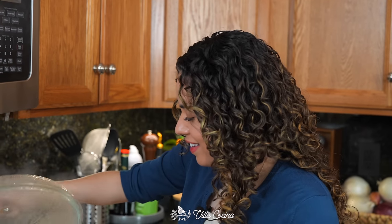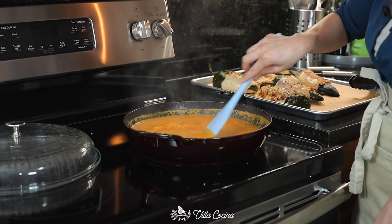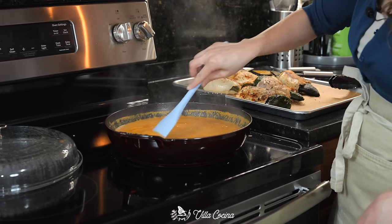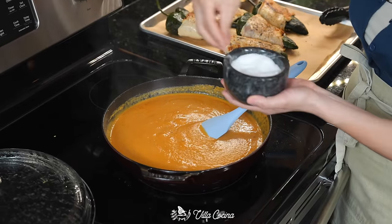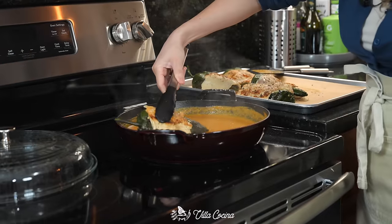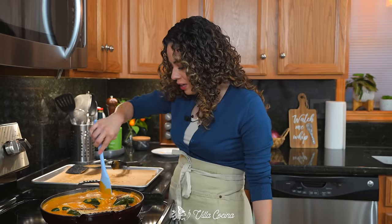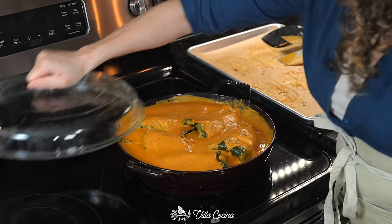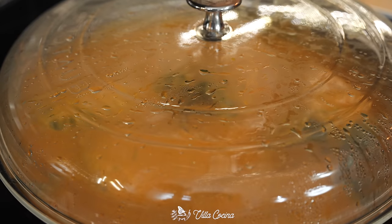This is looking so good. We just wanted to allow those flavors to meld before adding our chile rellenos. Stir everything again and season with salt to taste at this point. Now all of those chile rellenos go in — cover them with that sauce so the chicken gets fully cooked. Cover and allow them to cook for about 10 to 15 minutes, or until the chicken is fully cooked and the cheese has softened on the inside.